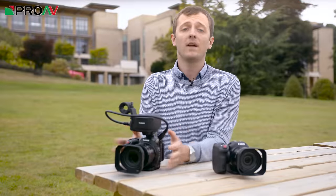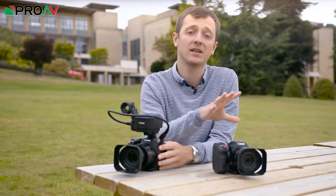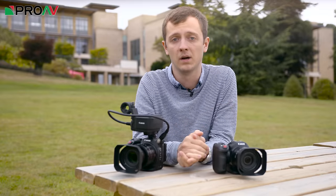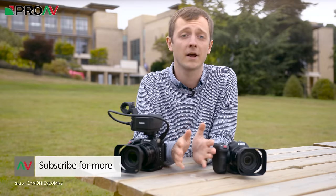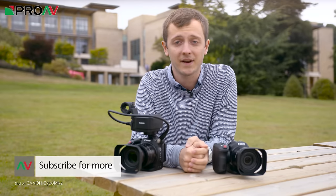So that's about it for now. Hopefully I'll be able to release some test footage from the XC15 and compare it to the XC10. It hopefully shouldn't be too long before the cameras start to ship and we can get one in our showroom. So if you want me to test anything else, just let me know in the comments section below. Make sure to like this video and subscribe to the channel, as it really does help us out. Thanks for watching, and I'll see you in the next video.